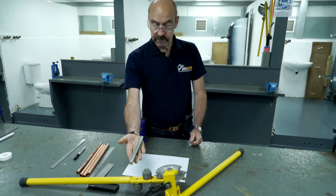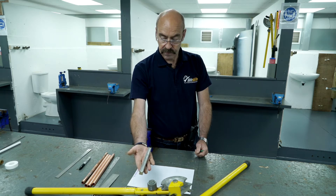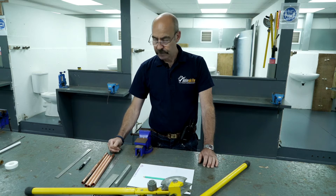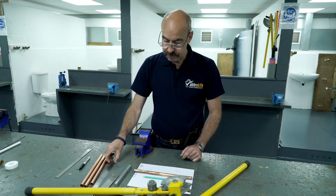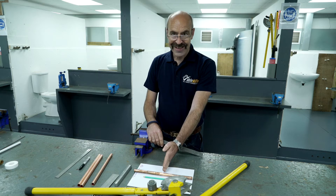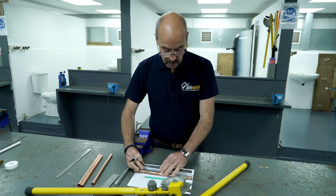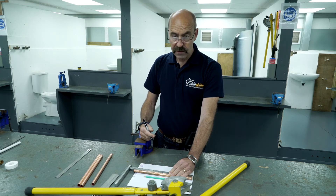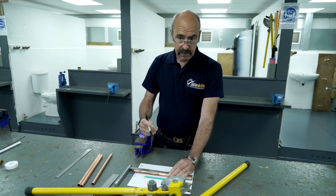Now we're going to look at 15mm bending. The principles are exactly the same for 22mm, just more effort required. The first bend we're going to look at is a 90 degree bend, but we need to get it into the right place. On this piece of pipe, I want from a fixed point to my new centre line exactly 150mm. So that's the first measurement I'm going to do.